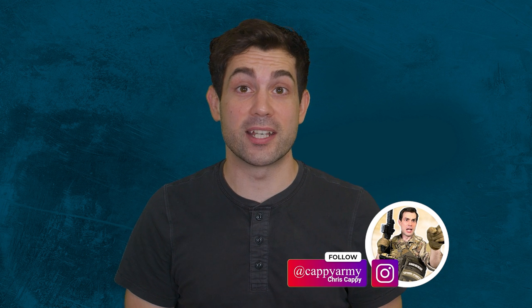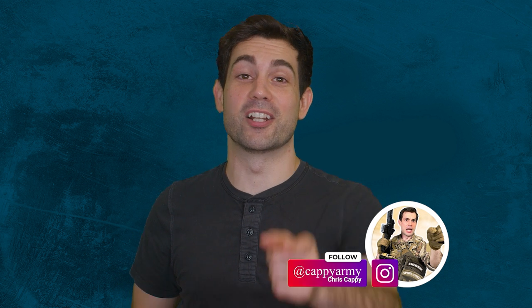I'm your host, Chris Cappy. Follow me at CappyArmy on Instagram for live updates. You're watching Task and Purpose, and I'll see you next week.